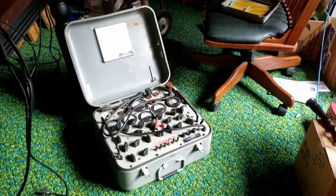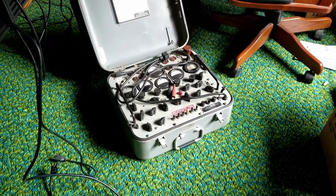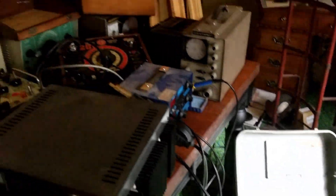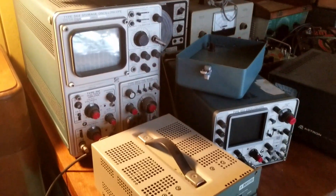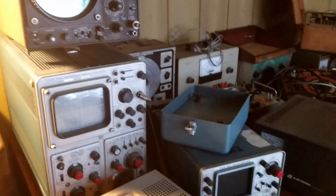I went on a manhunt throughout the Empire of Dirt here to see if I could track down all my test equipment — and there's a variac over there too. It did not disappoint. Look at all the crap I'm going to have to fit on this test bench. I think I might end up getting rid of a scope because I've got one, two, three, four scopes here.